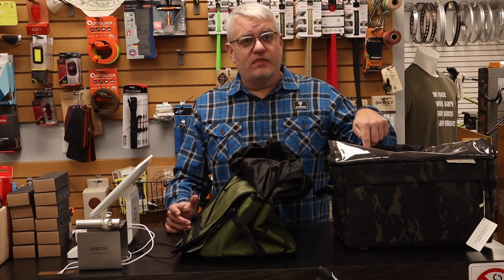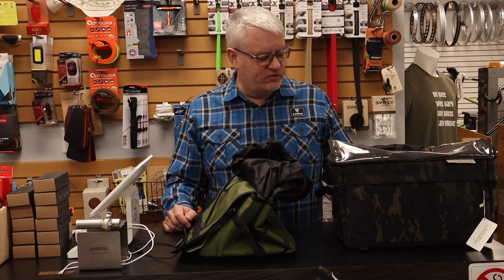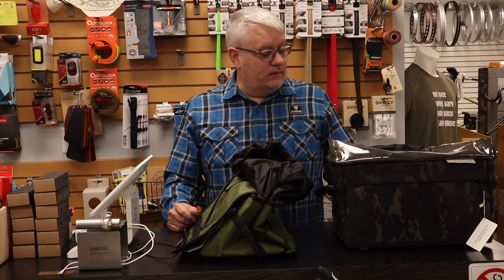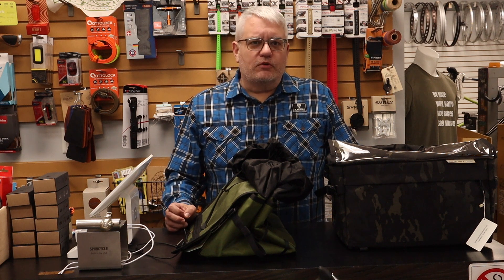This bag will also fit into a WALD 139 basket. So if you've got a 139 and you want a bigger bag that you can take on and off, this will work for that too. It comes in Cordura or X-Pack. I really like it — I think you will too. The rack bag from Outer Shell Adventure.